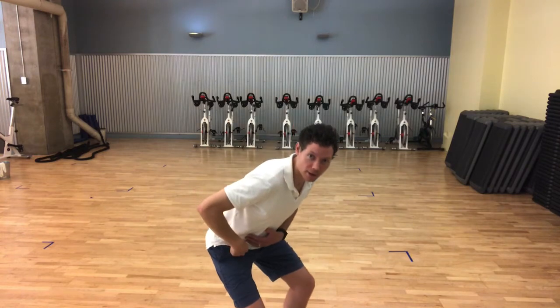So let's say you drop into a squat and you start to feel a little pinch in the front of the hip. The good news is you can get rid of that oftentimes pretty quickly by doing an iliacus release.